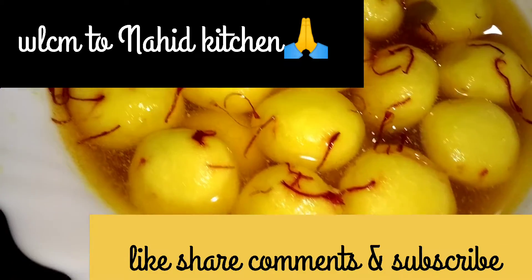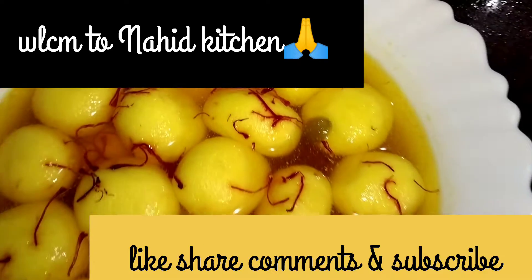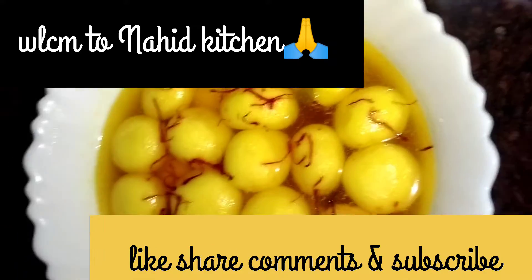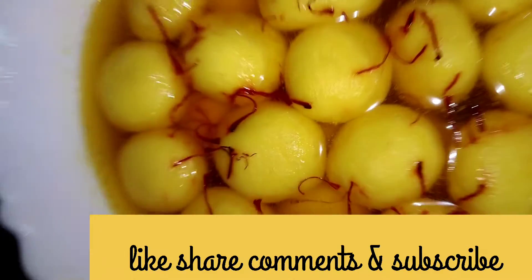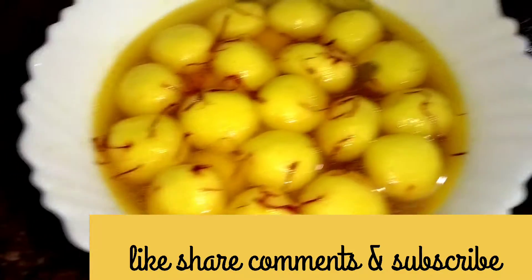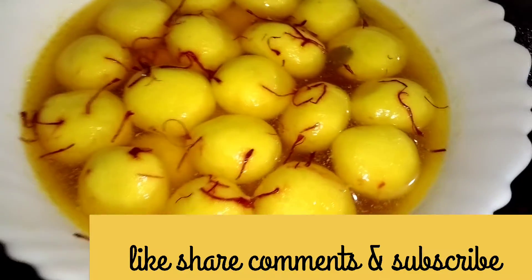Assalamualaikum friends, welcome back to my channel. Today I am going to make mini balls rasculli. You can see my rasculli — they are so perfect. Let's go to ingredients. If you like my recipe, please share with family and friends.